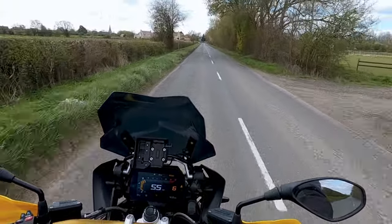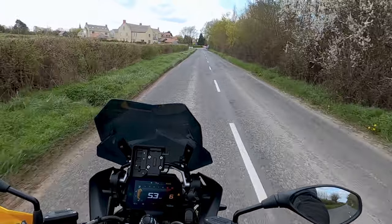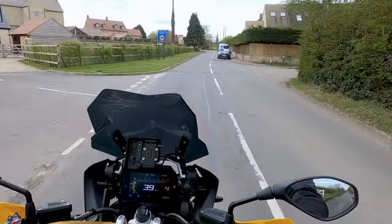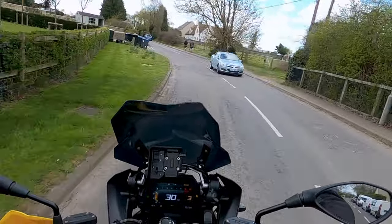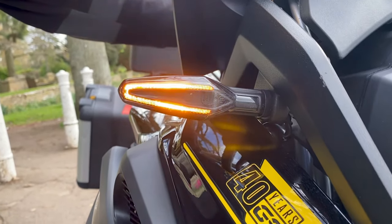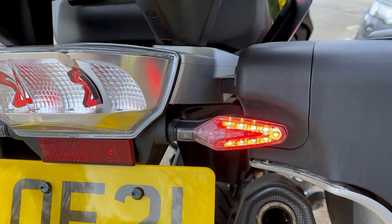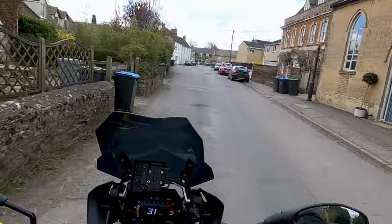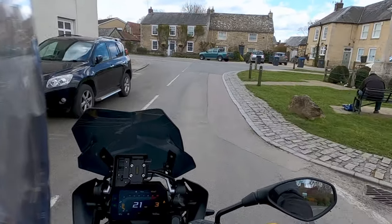Something I very much like - because if you've watched my channel you'll know I'm very much about visibility - is that the front and rear indicators are now also daytime running lights. Without the indicators actually operating, the front indicators have a rim of orange light around them and the rear indicators have a rim of red light around them, which is enhanced when you switch the indicator on. Anything that makes a motorcycle more visible is an advantage, so that's a valuable addition on the 2021 machine.